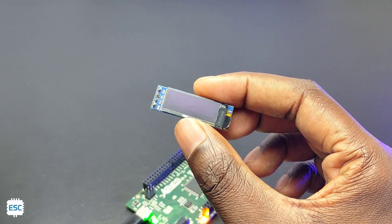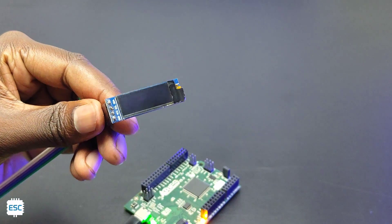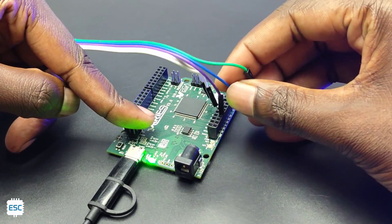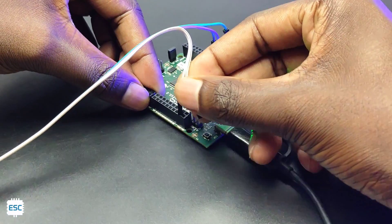Now let's connect an OLED to the Ares. Connect VCC to 5V, GND to GND, SDA to SDA1, and SCL to SCL1.